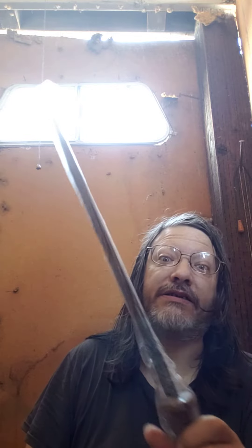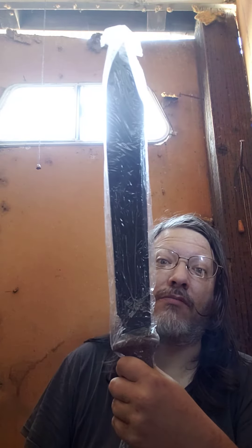We got one more knife. This knife is $30. This is a big knife. Composite handle. That's a lot of steel in that blade. Comes with a sheath. $30 for this blade.